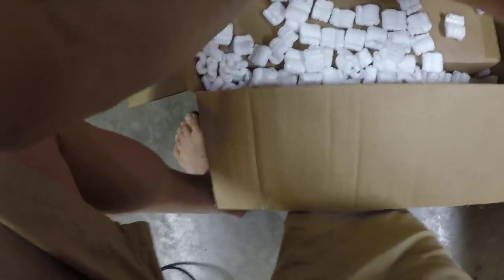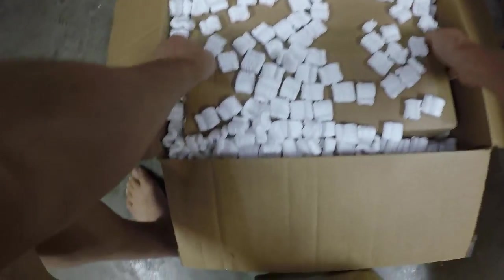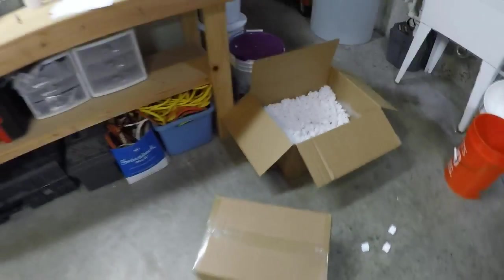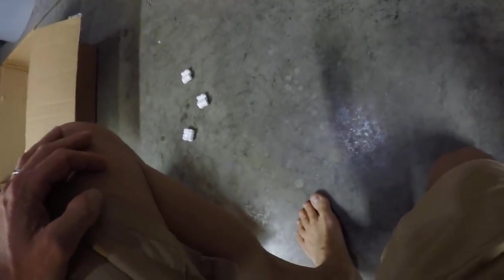I hate these little styrofoam peanuts — they get all over the place, but I know they're necessary. This is going to make a mess. Not too bad though.